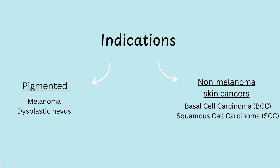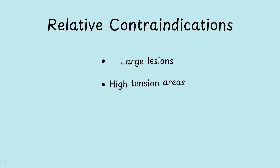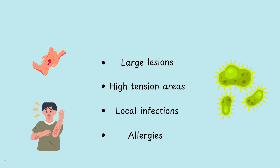Dermatological indications can often be split into pigmented and non-melanoma skin cancers. Some possible contraindications to be aware of include larger skin lesions which might have a lot of tension and therefore be difficult to close. Local infection can also be a contraindication, as well as allergies to certain equipment used.